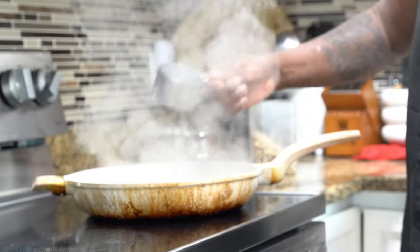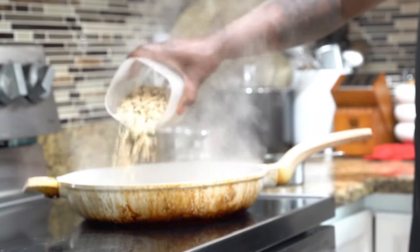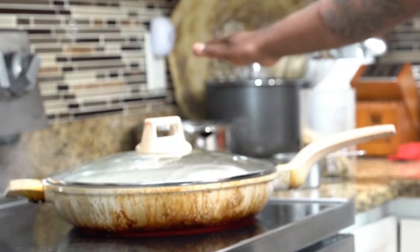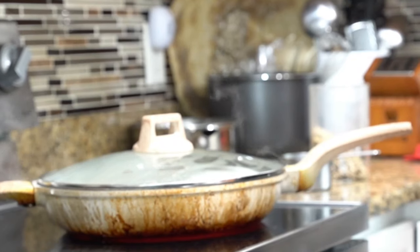Wild rice and some beans, and we're going to let this cook. Let's put a little bit more wild rice. We put our wild rice and our beans, and we're just going to let that vibe until it's ready, and then we're going to work on it.